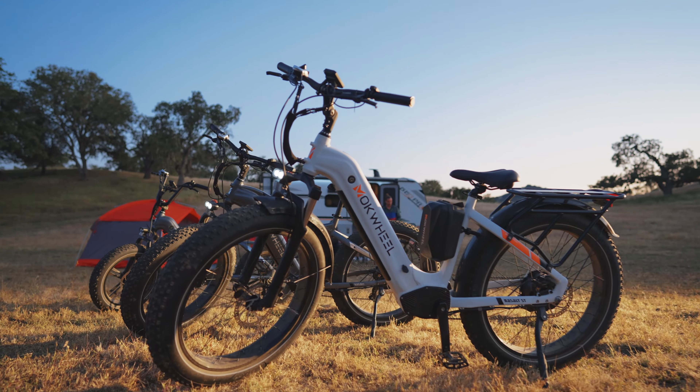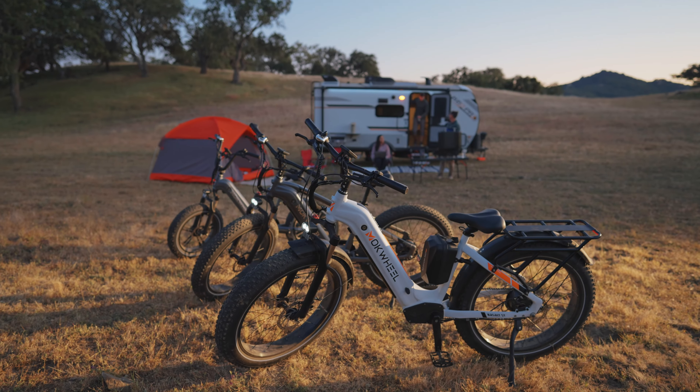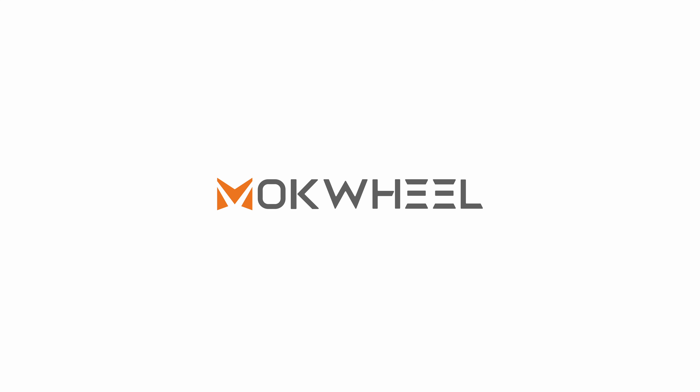Experience a ride like never before with the Machwheel Basalt.